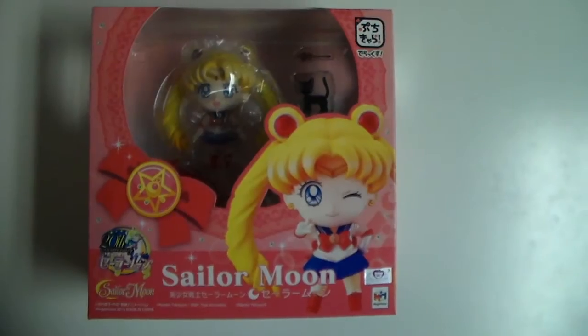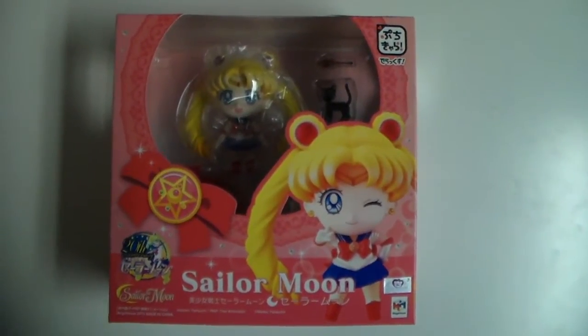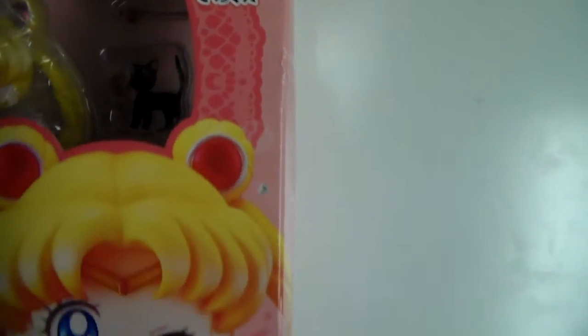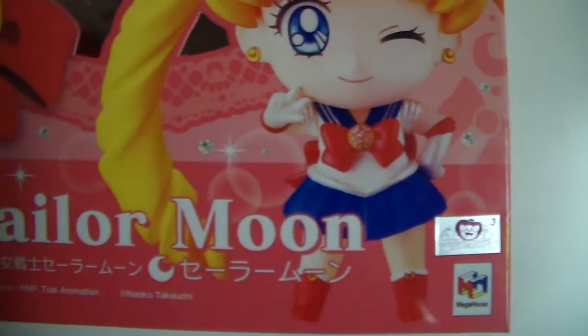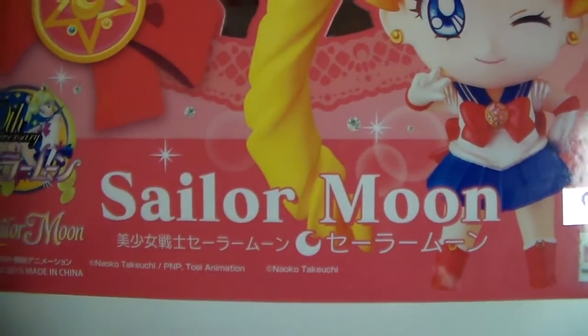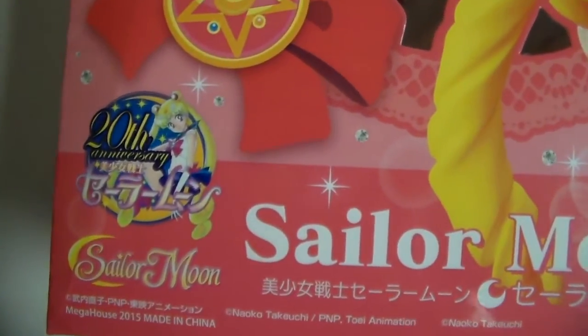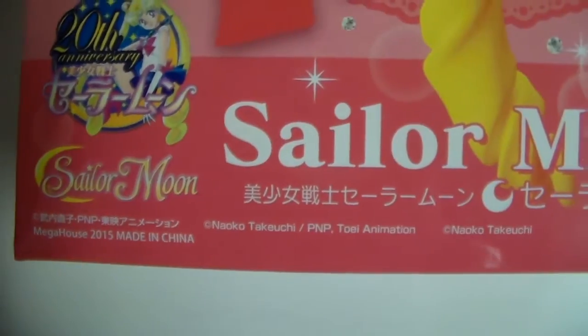I am going to open it up and show you how it looks like. Here we have the box. It is a beautiful pink color. We have the Mega House logo in here. We have a picture of the figure right here, the official toy sticker. This is the international release. We have Sailor Moon's name in both English and Japanese.